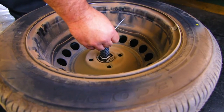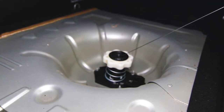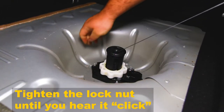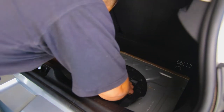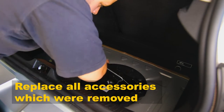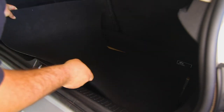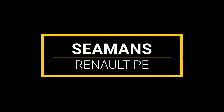When putting the spare wheel back, the cable firmly needs to be locked in position in the locking mechanism rod. You'll hear a click and then you know it's on full. Thank you.